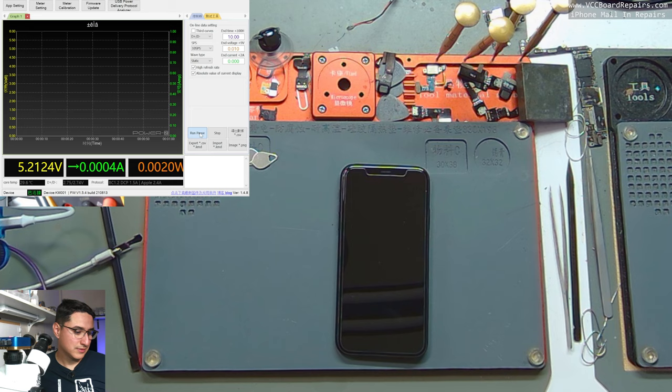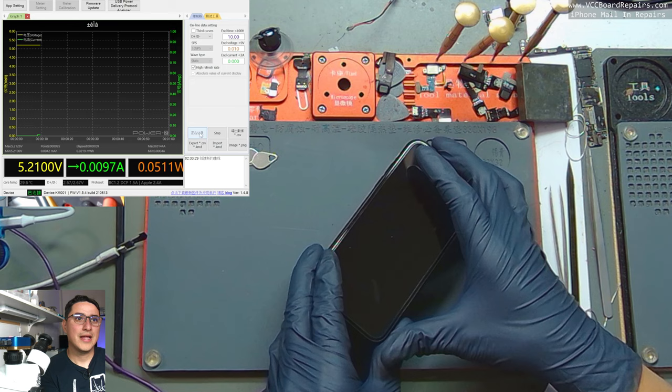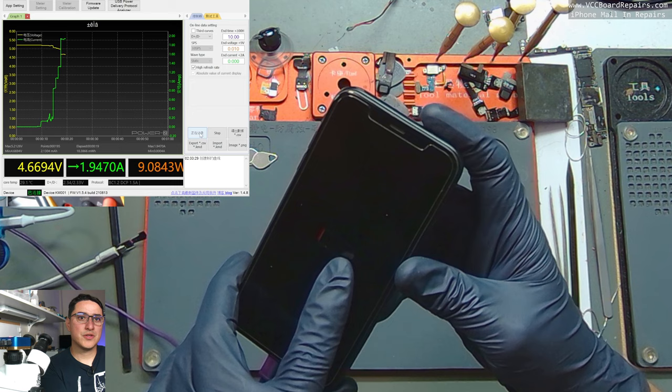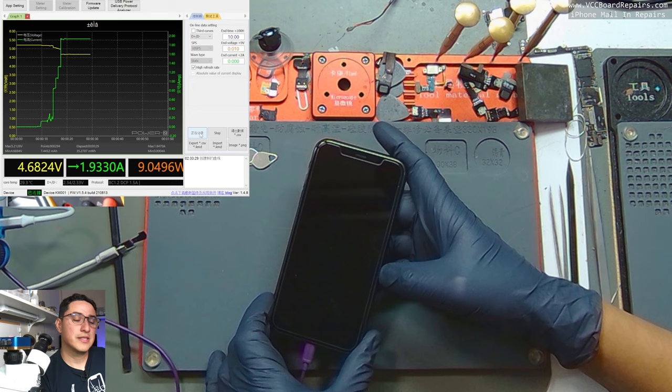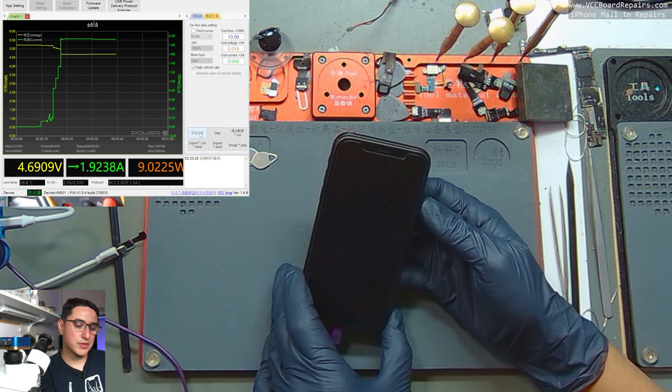The device is now fully assembled without screws and I'm going to plug it in to charge. On the upper left screen we have my Power-Z USB meter. You can already see there's a low battery symbol — that means the device is now working. USB charging is at 1.93 amps, which is a very good charging current for this model. The battery was dead, so that's why it's pulling maximum charging current.